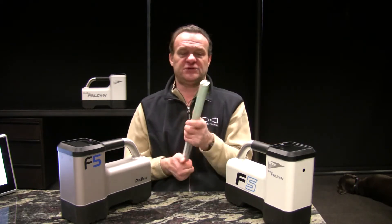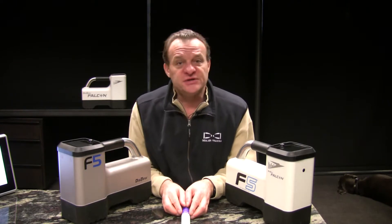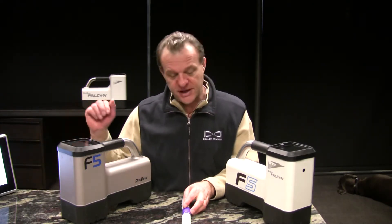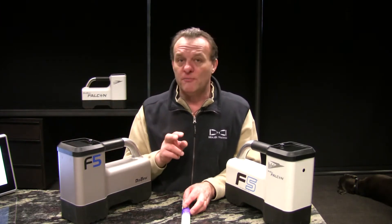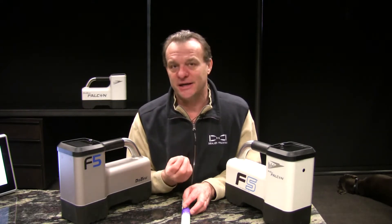We now have a transmitter started up. We're going to put our transmitter in the housing, take our receiver off the prescribed distance, and calibrate it. We've done that calibration. Because these are dual frequency, dual mode transmitters, to take advantage of that, we have to conduct a second calibration.